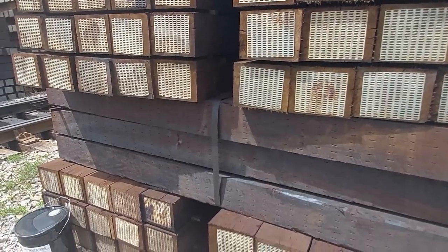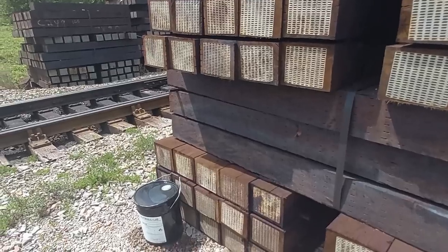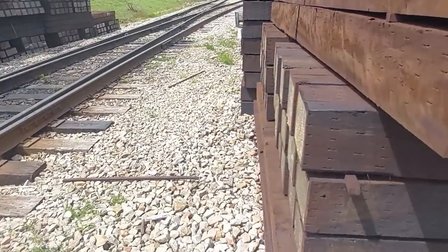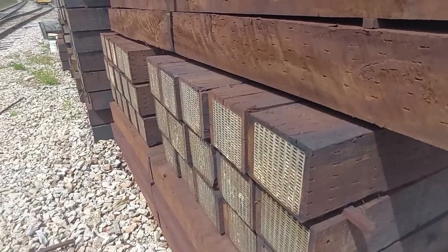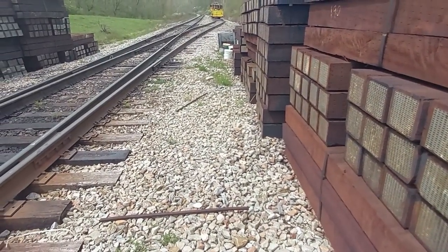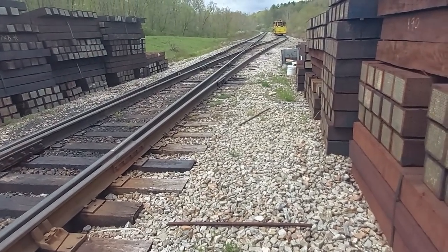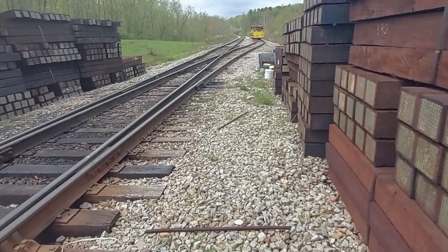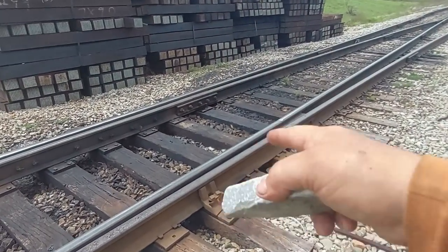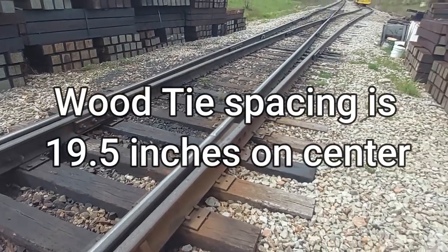Here's one difference between concrete and wood: new wood ties weigh around 200 pounds depending on the species of hardwood. Concrete ties can weigh up to 700 pounds or a little bit over. The tie spacing for concrete can be up to 30 inches on centers, whereas wood ties have to be centered a lot closer.